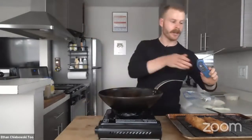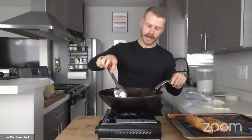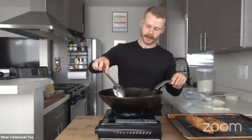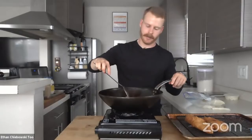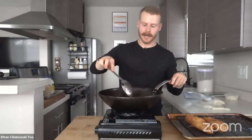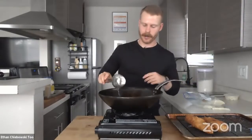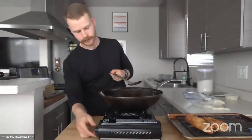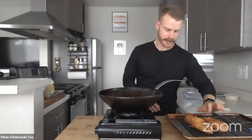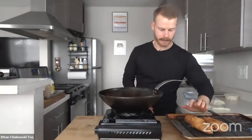These fries — we're not really worried about cooking them to a certain doneness on the inside. We just want them to be golden brown and crispy on the outside, and they'll stay nice and crispy during that time.